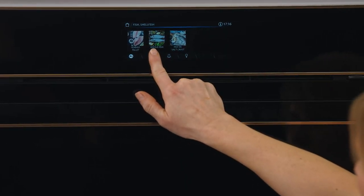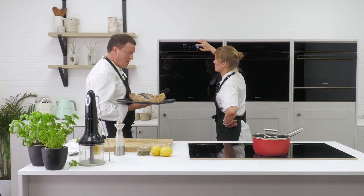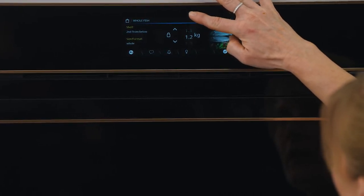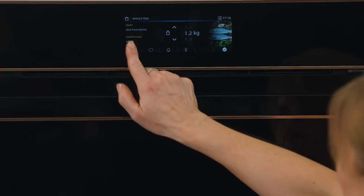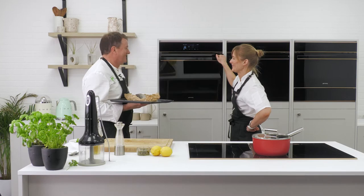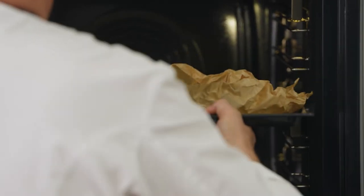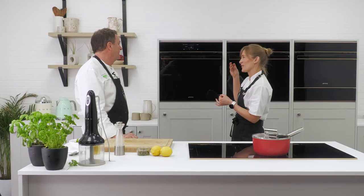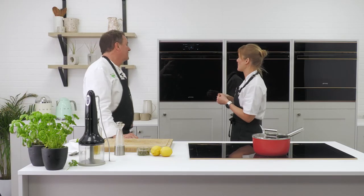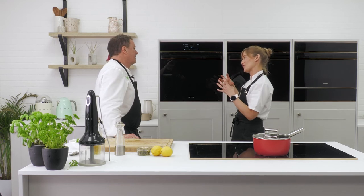We're going to do a whole fish rather than a fillet, and the weight of it is 1.2 kilos. Second shelf from below. It's going to take 24 minutes — this is magic. It's going to use a little bit of steam to keep the moisture, but we're going to bring some microwave in at a very low level so it doesn't affect the texture of the fish. And then of course we want that oven temperature to cook the outside.